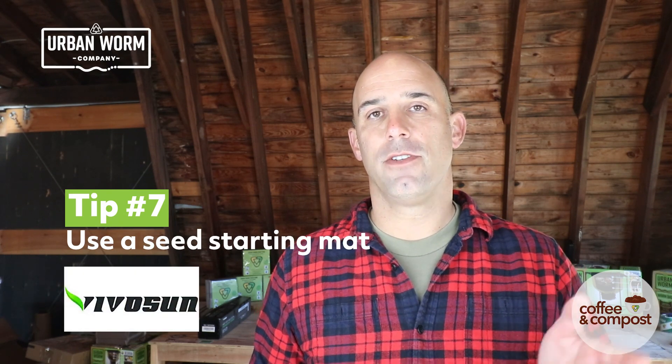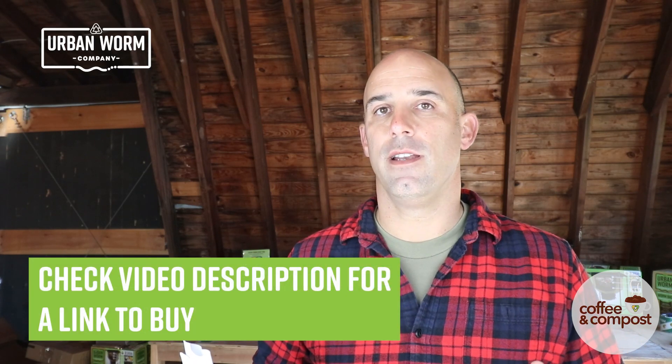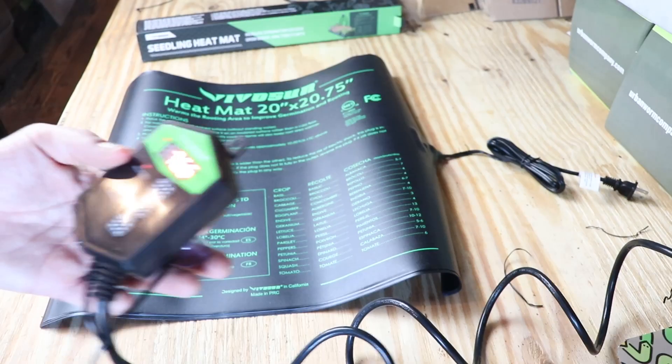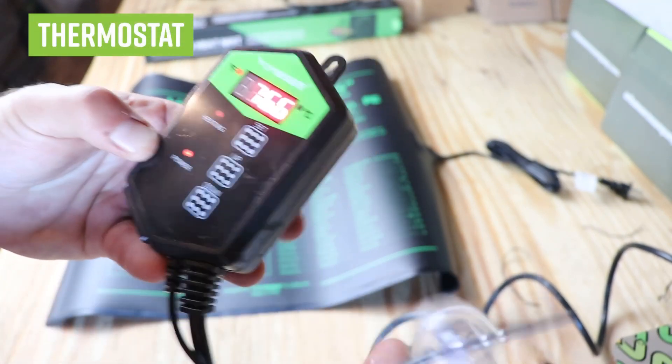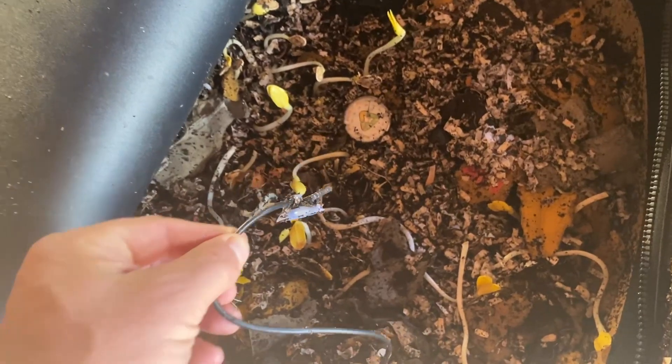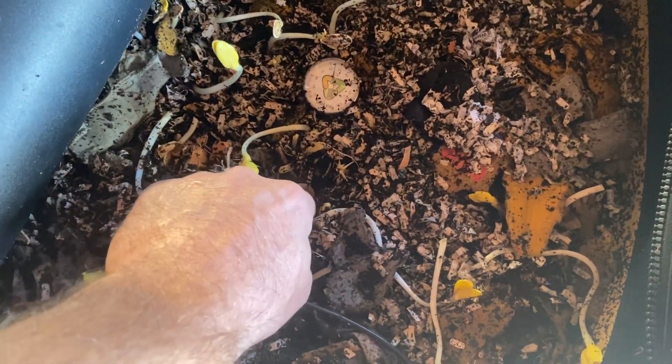Here is a little bit of a man-made cheat code that I'm currently using in my Urban Worm Bag downstairs to keep my worms at about 70 degrees — and it's working really well all the way throughout the winter. I use a product called a seed starting mat. This particular one is made by VivoSun, and there's a bundle you can buy with it where you get a thermostat that comes along with it. It's going to keep a surface about 20 degrees Fahrenheit warmer than ambient temperature. With the thermostat, you can control the temperature using a sensor probe that you put into your material — just below the surface of your vermicompost. Then you lay the seed starting mat right on top of it, I also lay an Urban Worm Blanket on top, close it up, and set the thermostat for 72 degrees.